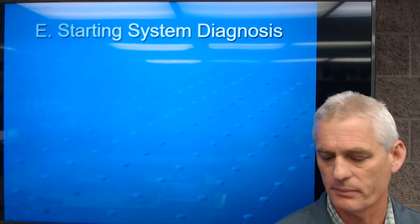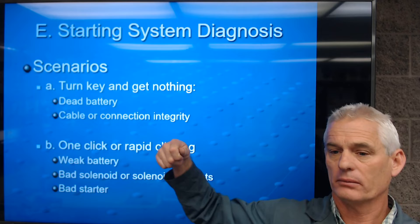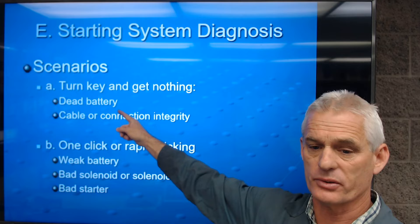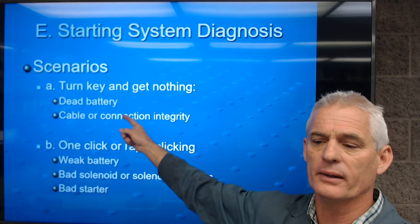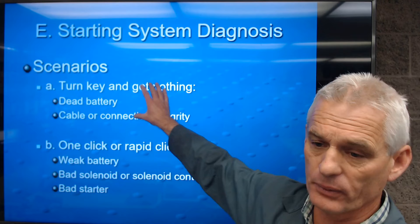Now let's look at starting system diagnosis. First scenario: you turn the key and get nothing — no lights on the dash, no warning icons, no noise. We're assuming the battery is completely discharged, though it could also be that cable connections are completely corroded. 99% of the time it's a dead battery. We perform battery service and testing — check water level, electrolyte condition, clean cables, and do a load test if needed.